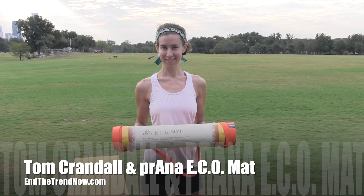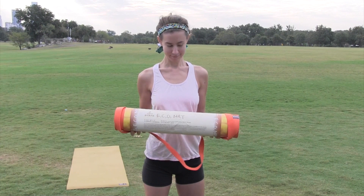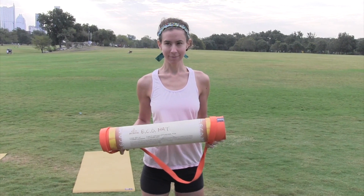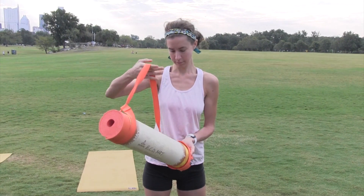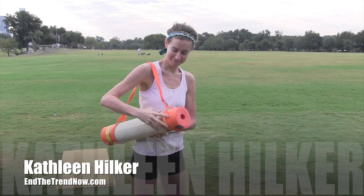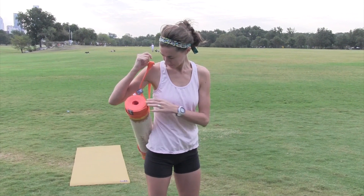How are you doing? This is Tom Crandall again from InTheTrendNow.com and what we have here is the Eco mat from Prana. Extremely light mat. This is something that Prana sent to us to do a review. They also sent us a strap, and Kathleen was having some issues with some of the mats — not because the mats weren't good, but because they were heavy. This mat is actually super super light.